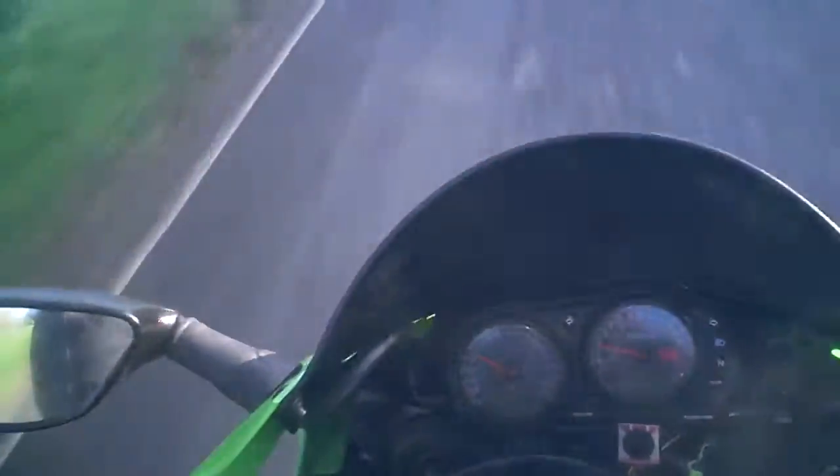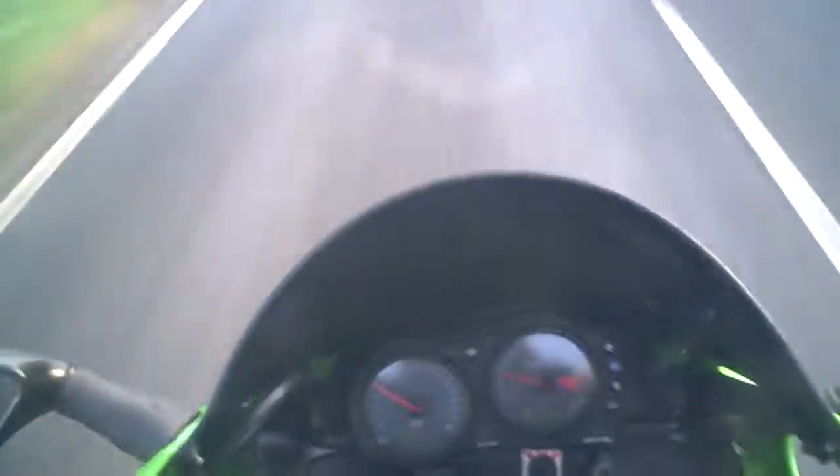The horn sounds a bit muffled — it wants a bit of adjustment, I would think. So basically the bike feels as I would expect it to feel.